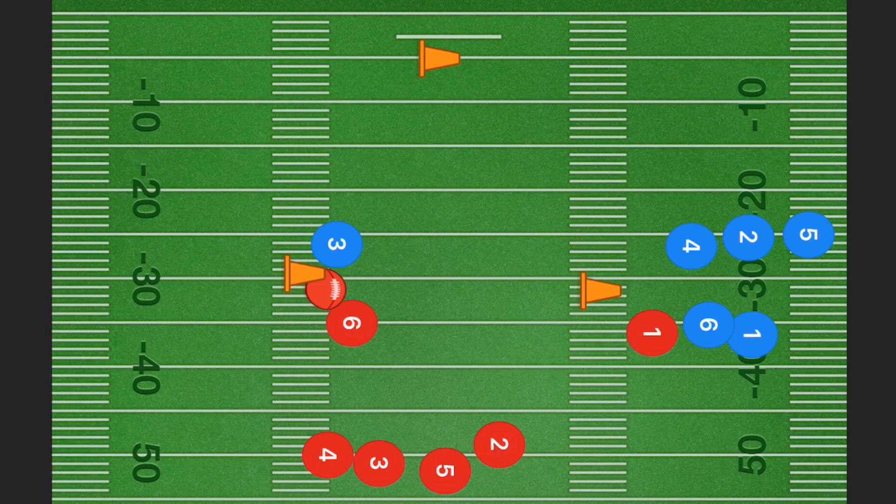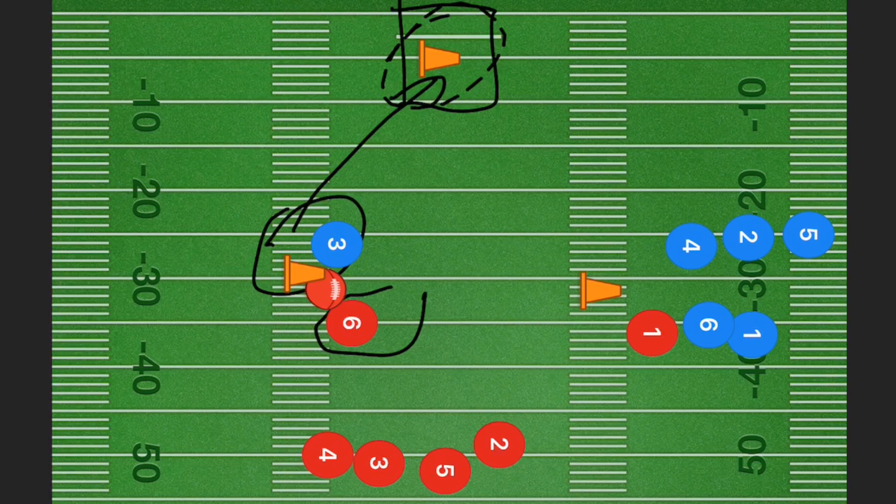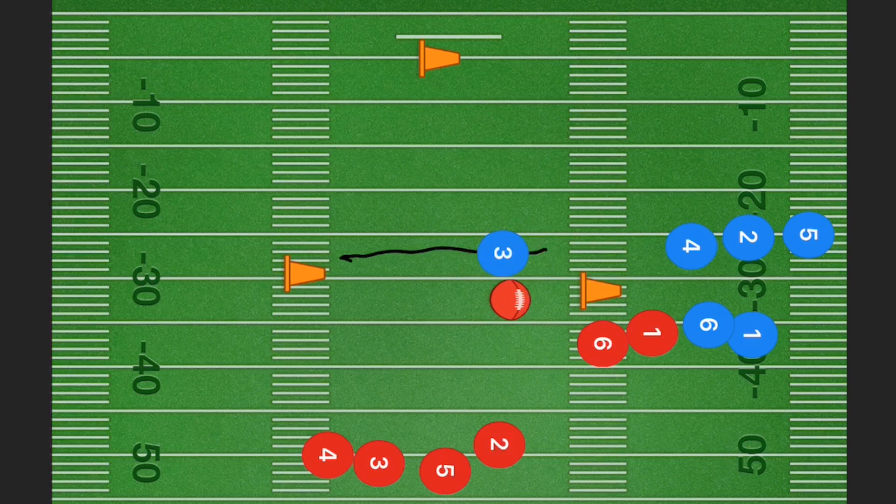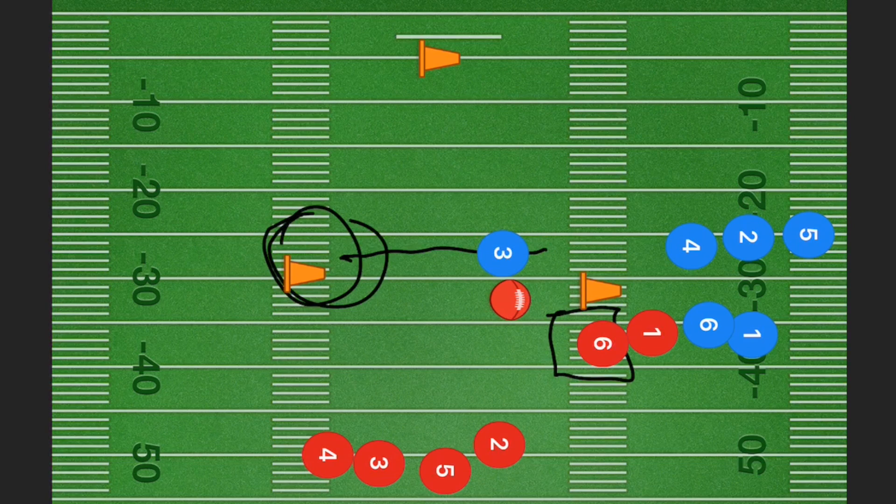Player three touches the first pylon and then tries to touch the second one. He needs to touch that second pylon before player six touches it, and either two-hand touches player three, tackles him if it's a full contact practice, or steals his flags in flag football. You can also add a variation where the defensive player does not need to touch the pylon at all and just has to try and get player three.